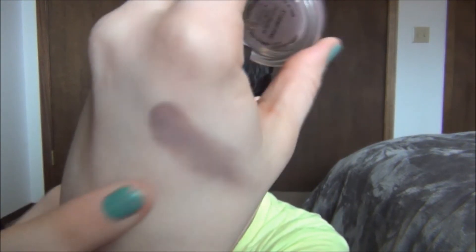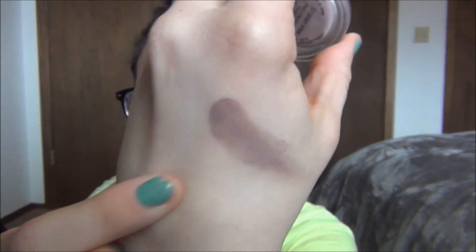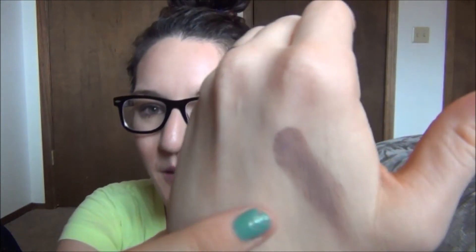A MAC paint pot that I've just been loving — I got this for Christmas as well. This is Stormy Pink, and I have it on today. It's this pinky, purpley — I'm just going to swatch it because I just love it. Look at how beautiful that is. It's like a dirty purple, kind of a mauve tone. It's just a beautiful paint pot and I've been using this a ton. MAC paint pots are my favorite eye bases of all time.